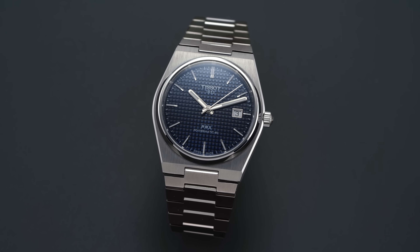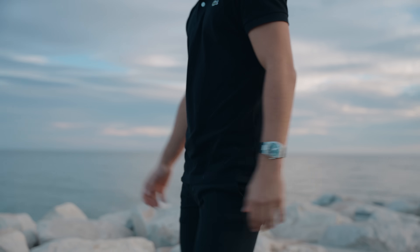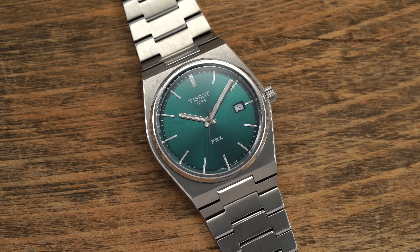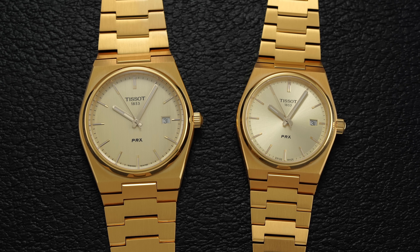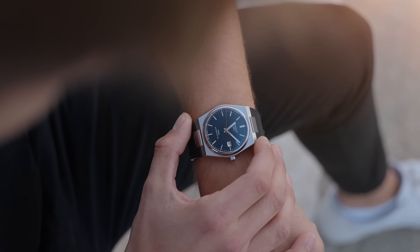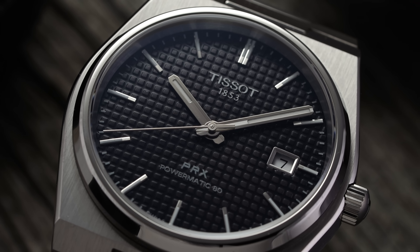We're looking at a watch that certainly falls in the luxury segment for integrated sports watches. If you want something more inexpensive, I'd recommend the Tissot PRX — one of the best sellers on the site last year, and for good reason. The finishing on the bracelets is phenomenal for the money, available in the quartz version across a wide variety of dial colors and case sizes at 35 and 40 millimeters. There's also the recently unveiled mint version, and the Powermatic mechanical versions as well, with many dial colors to choose from: blue, two-toned, black, and green.